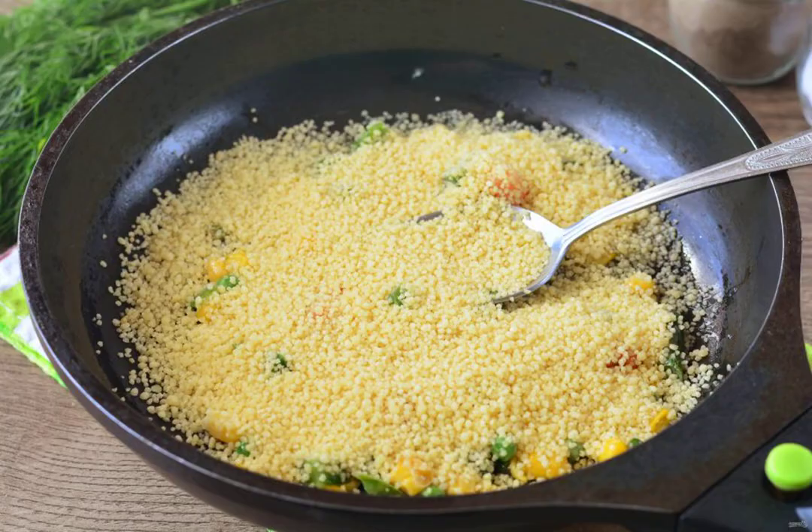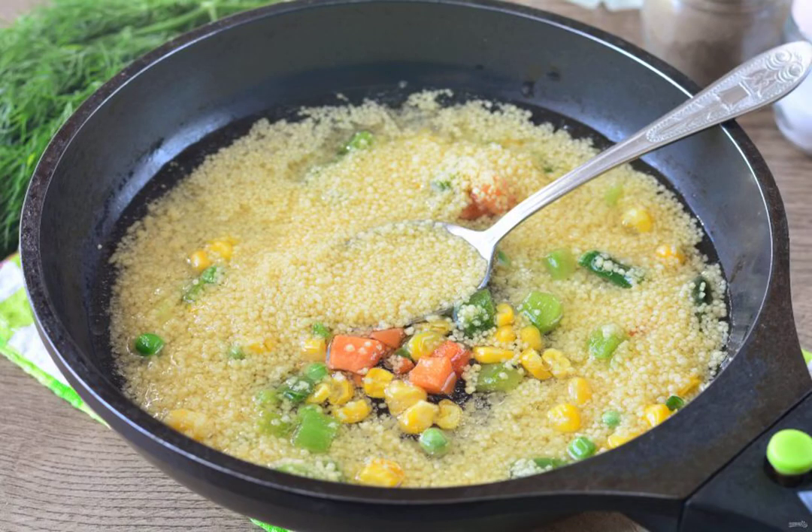Pour the couscous into the pan. Pour in the water and cook the couscous with vegetables over low heat for 5-6 minutes, add salt to taste.